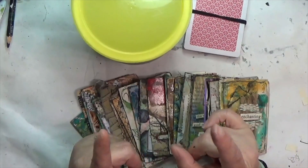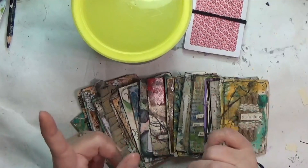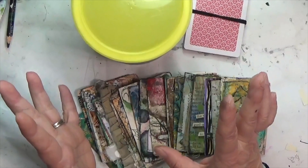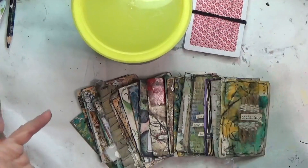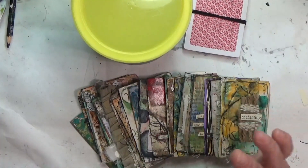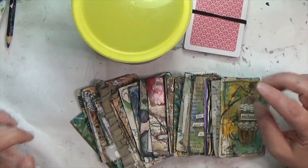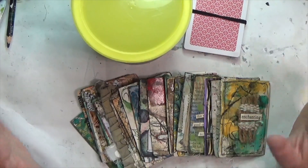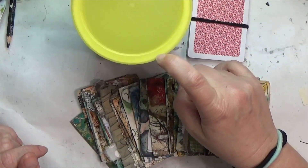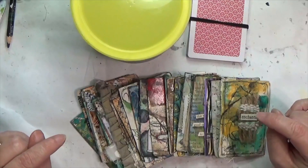Hey y'all, it's Hope at Crafty Hope, and welcome! It's week 24 of Crafty Hope Prompts. If you are new here, I'm going to explain all of that. If you're returning, welcome back! Crafty Hope Prompts is a mixed media prompt card project that I developed — I started it back in October, which is how I'm on week 24. There are 52 cards in a playing card deck and 52 weeks in a year.